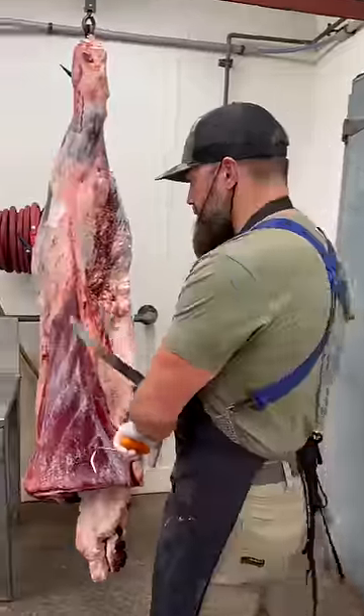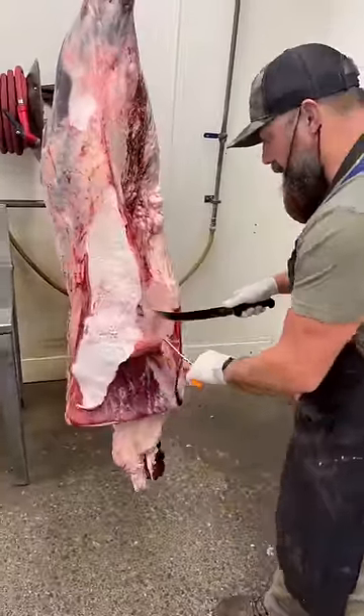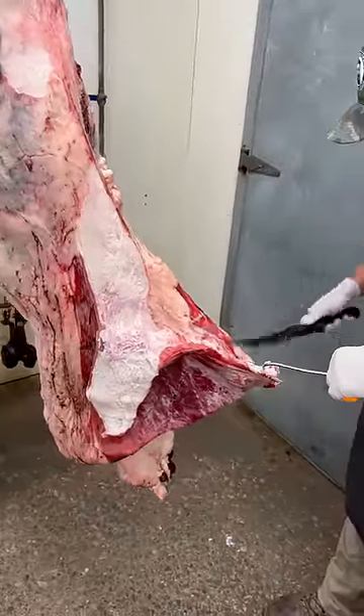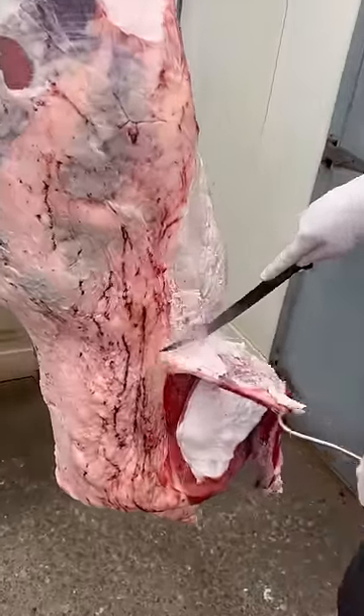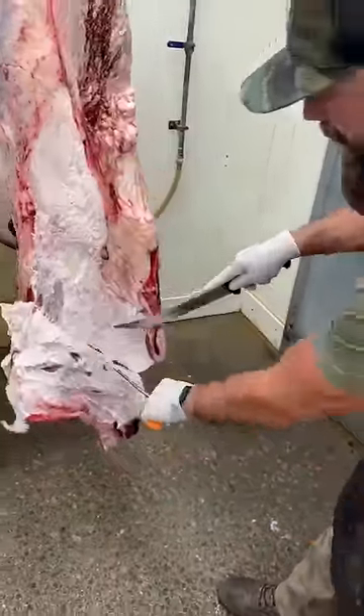On to the hind. First thing we want to do is remove this rose meat off this flank. We're going to do a portion of this hind bone-in and a portion of it boneless, just so you can see the difference. We'll do some porterhouses, we'll do some T-bones, we'll do some filet and strip, etc.